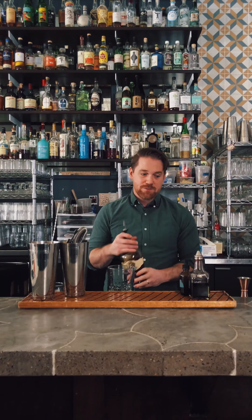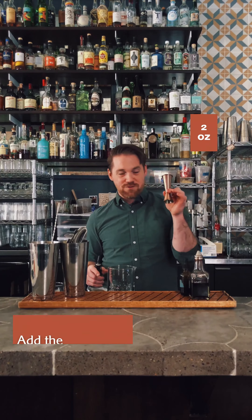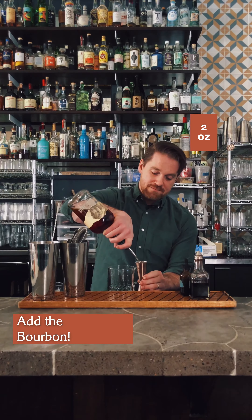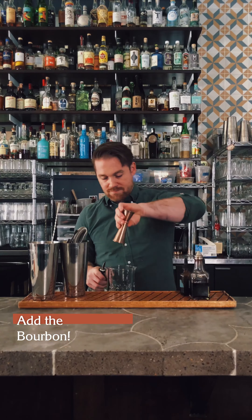I probably prefer mine five to eight years — ten years might even be a good sweet spot. We start with the base spirit: two ounces. I recommend measuring everything out, especially with the sugar — it's very important to be precise. A little too much or too little will ruin your old-fashioned, so the base spirit is two fluid ounces, filled to the very brim of the jigger.